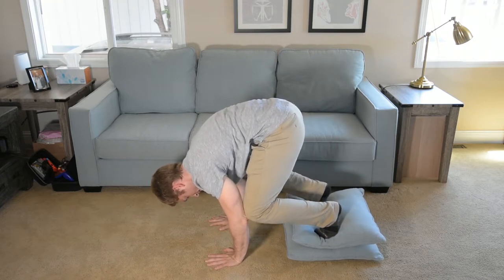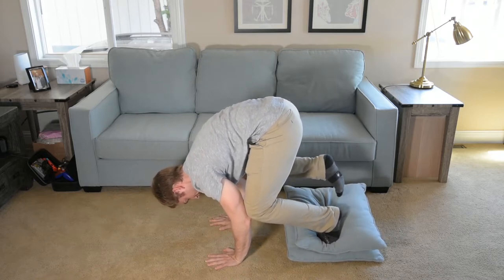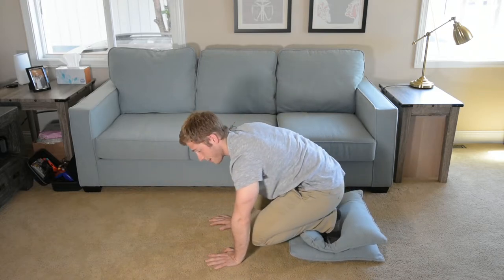We try to keep talking because that means we keep breathing. Switch sides — and it's just like that.